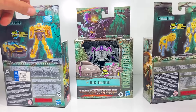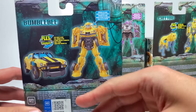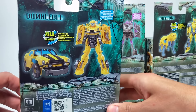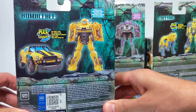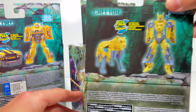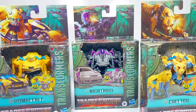Let's flip these around to the back. What's interesting is they don't even say how many steps they take, just that they flex change. So maybe they're one-steps — I think you just have to lock everything into place once you do that one step. So Bumblebee, Nightbird, and Cheetor. I'm looking forward to this one. Let's open them up and check them out.